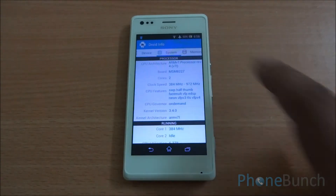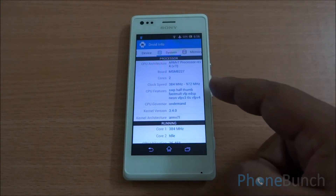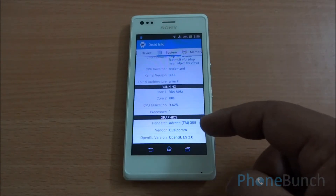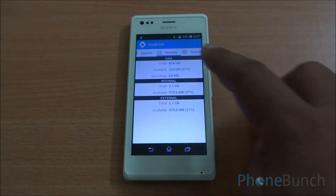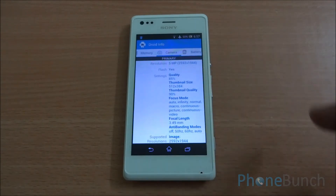Now let's get into the system tab. It is powered by a dual-core MSM8227 processor — that's the ARMv7-based processor with a maximum speed of 972 MHz. It runs graphics on an Adreno 305 GPU. The maximum amount of RAM available is 804 MB out of 1 GB, and 220 MB is available right now.